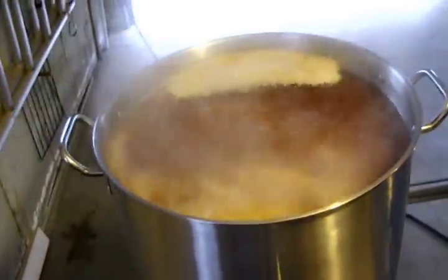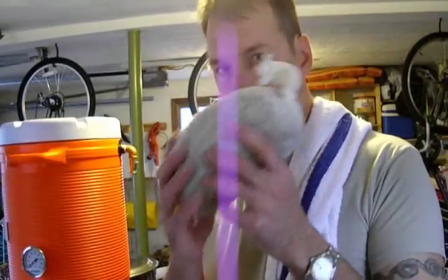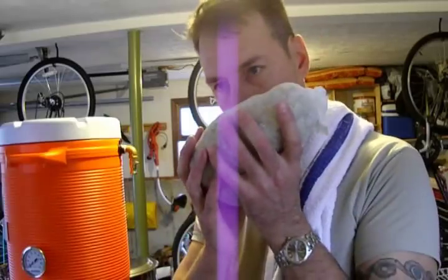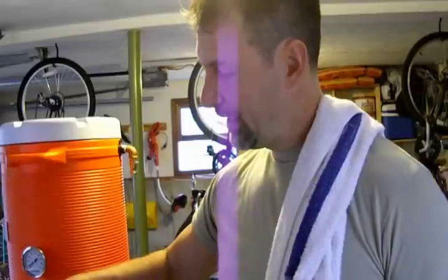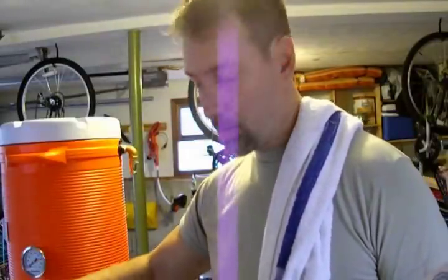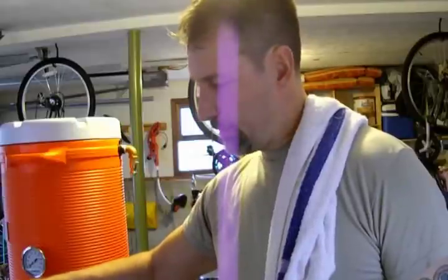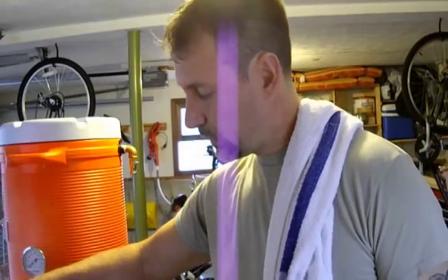We've been boiling for 30 minutes, so adding 3.5 ounces of Amarillo at 30. By the way, I had a full pot — this thing was probably this close to the edge all the way around on a 15-gallon oil pot. The gravity coming up on the final sparge was still holding at 1.014 — I finally had to stop because I didn't have enough kettle left. My efficiency on this was really good.